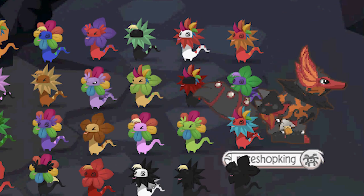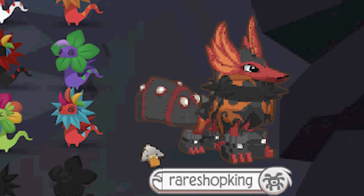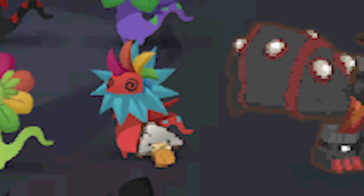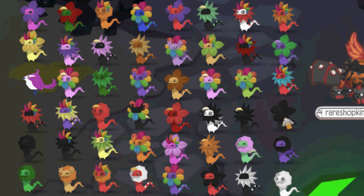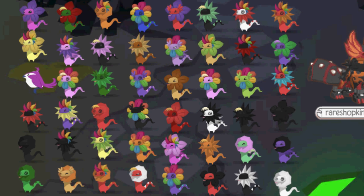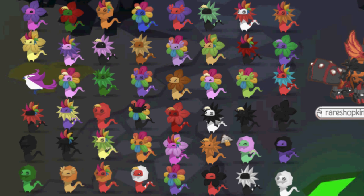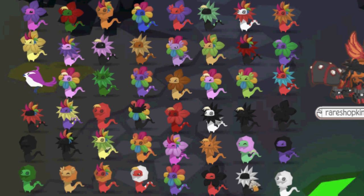Nope, they all hatched. Oh wow indeed. My experiment has paid off. I make the rules, sucker. I don't remember this guy. I think we started off at this one and ended up — I don't remember that. It didn't show a lot of these. That's weird. I think it's because you got so many you just couldn't handle it. Yeah, it broke it. It broke Animal Jam.